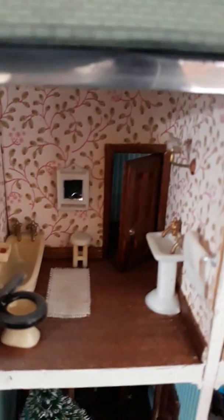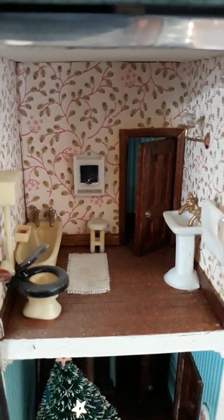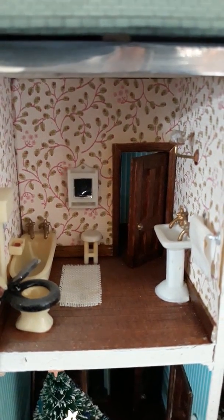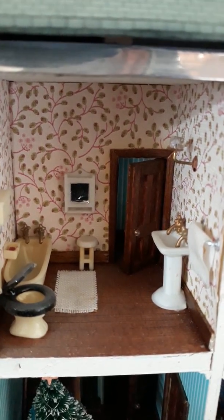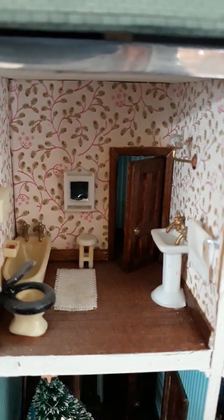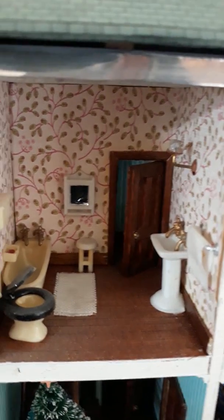The whole dolls house actually started off with this bathroom set, which was bought at a fair. I don't know if you're supposed to make a house with it or not, but my mum was certainly inspired to make a house to fit the bathroom in. So that's the little bathroom there.